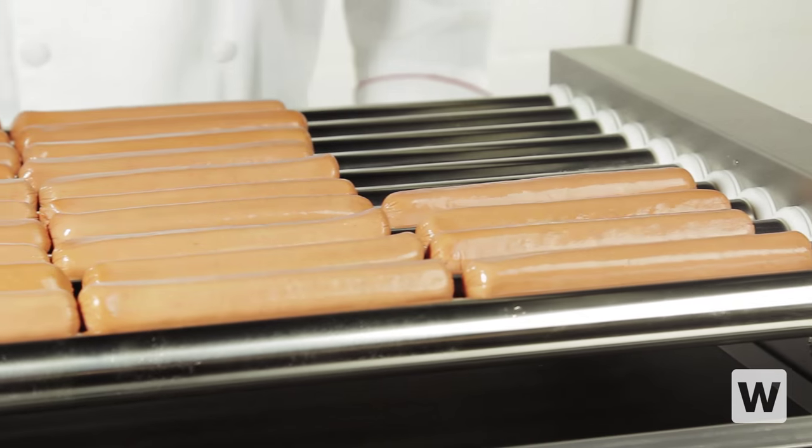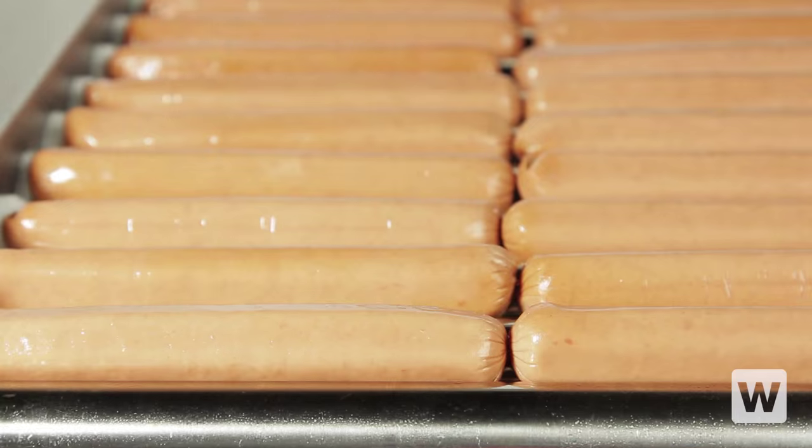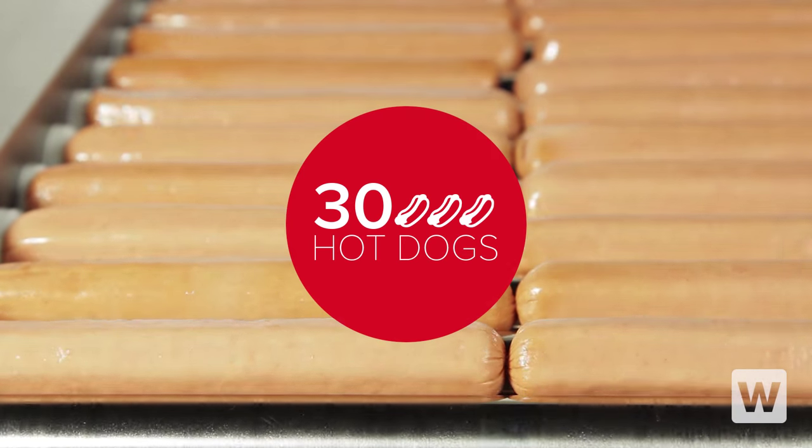Great for fairs, stadiums, concession stands, and more, this roller gives you everything you need to cook and merchandise up to 30 hot dogs at a time.